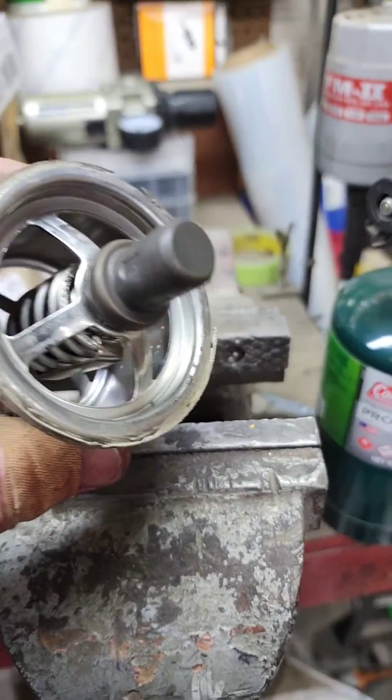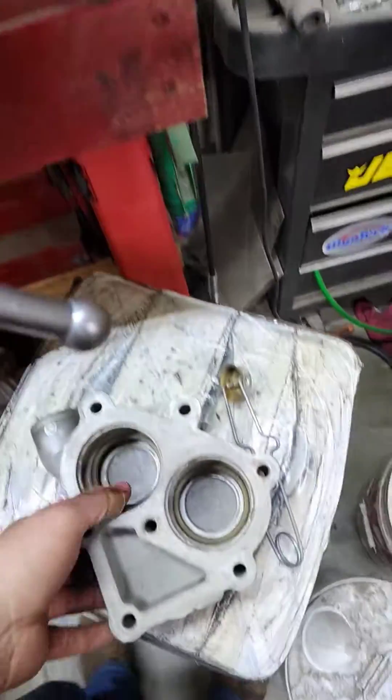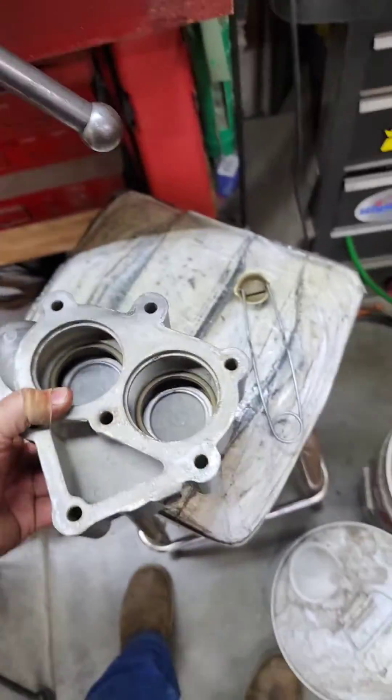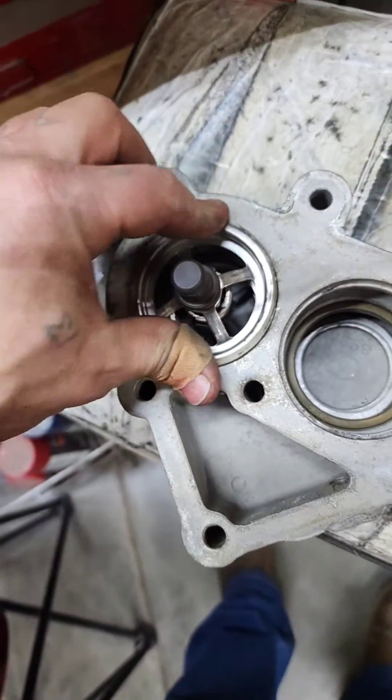So I was looking at these new thermostats for a Caterpillar C15, straight through. When you look at the housing, you don't really understand how they work because they just sit in there like that.